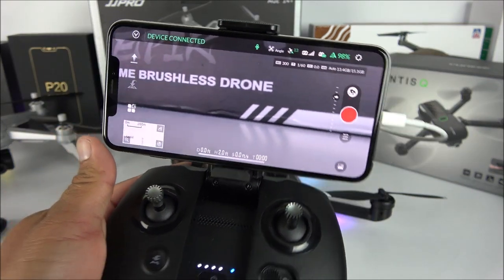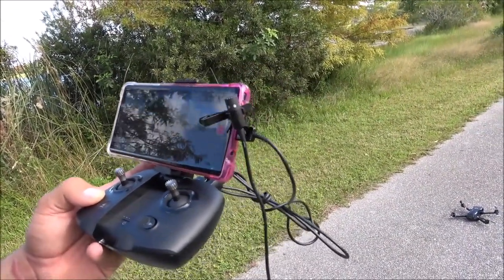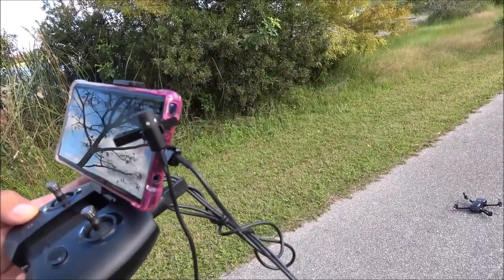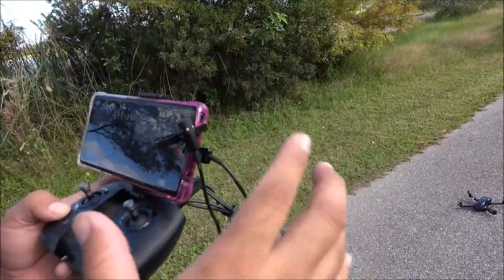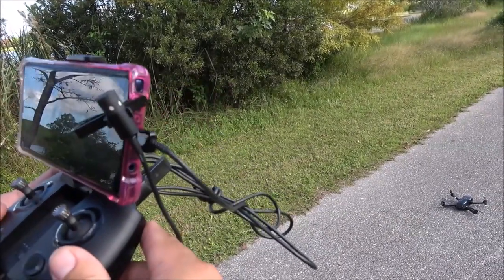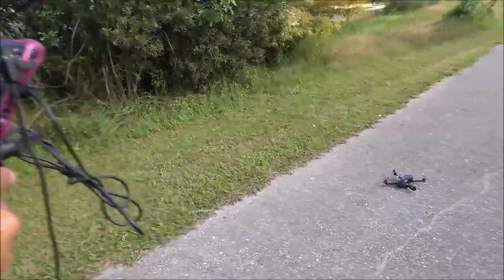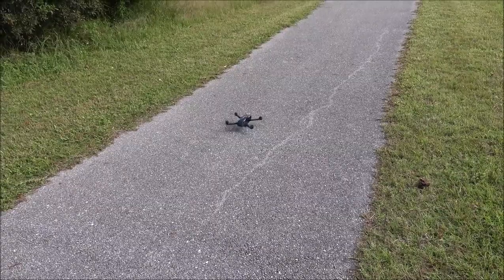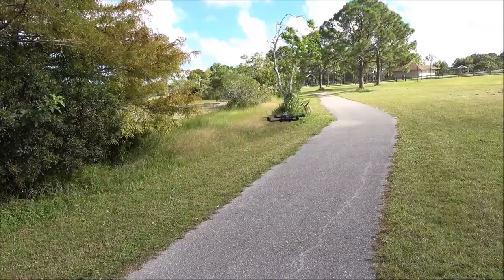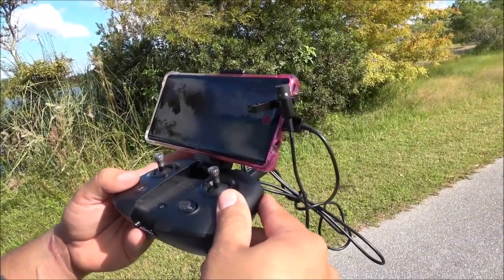Now that we know how to use the drone, let's go to the park and fly it. The first thing I want to test is voice recognition. I'll give it the command to take off - pressing the mic button: 'Take off.' 'Please confirm.' 'Confirm.' And it takes off! Then: 'Land.' 'Please confirm.' 'Confirm.' And it lands. Everything is working as intended, which is really nice.